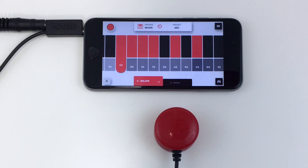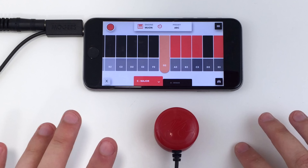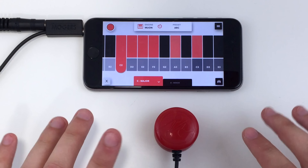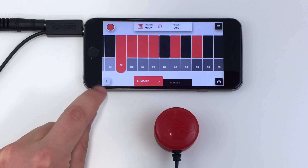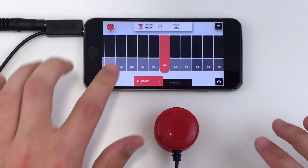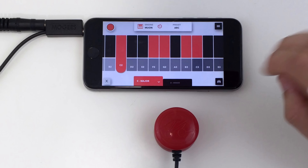You can shift or move groups of notes up and down by using the bottom grey keyboard. You can clear all selected notes apart from the lowest one using the Clear button. Scroll up and down the keyboard by using two fingers horizontally.